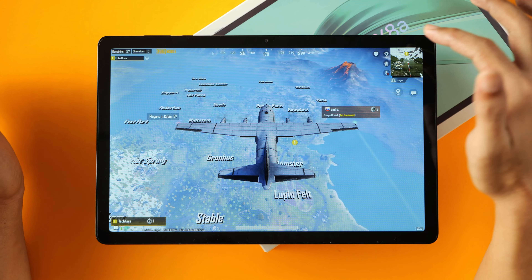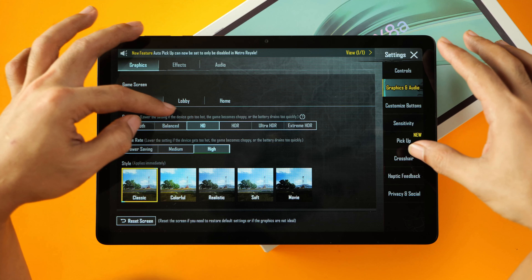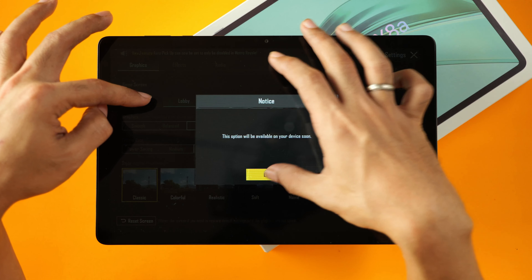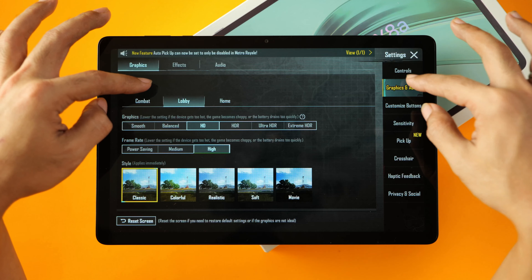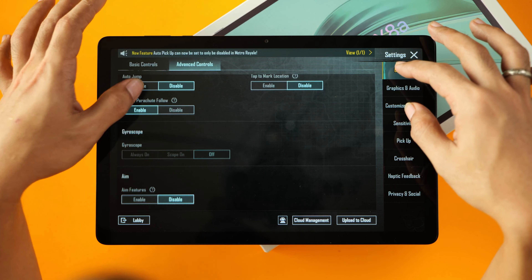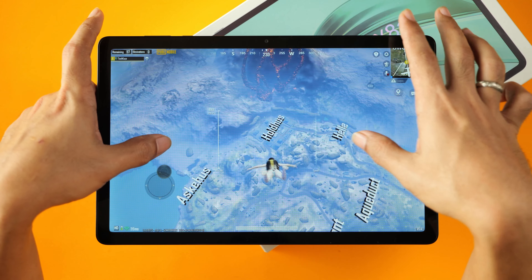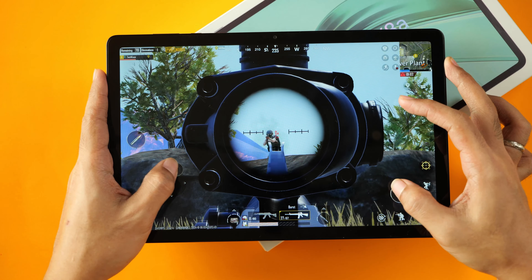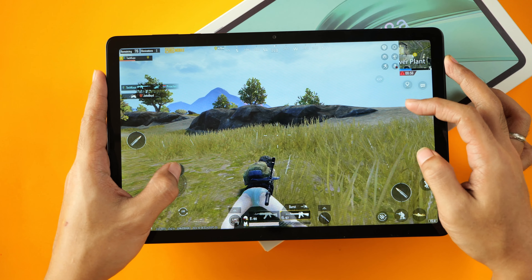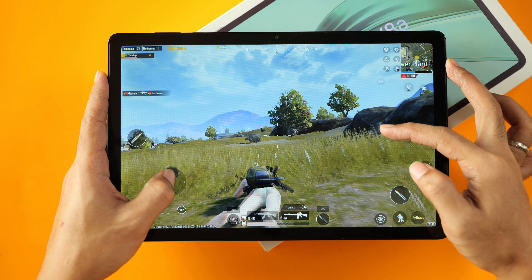Heading into our next game, it's PUBG. We are going to check the graphics — everything is on HD and high. We won't be able to go any higher; that option is not enabled on this device. Also, gyroscope is disabled. So that's what we're working with. Frame rates aren't that great, but graphics look cool.